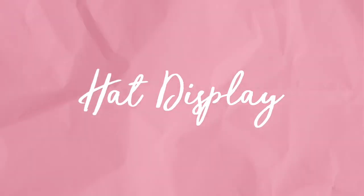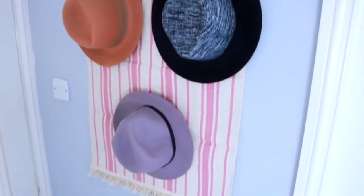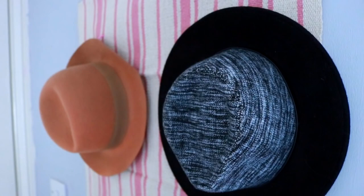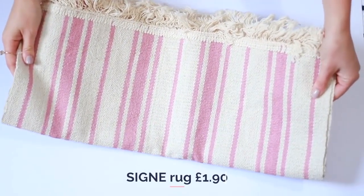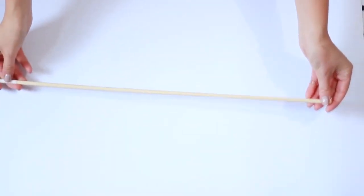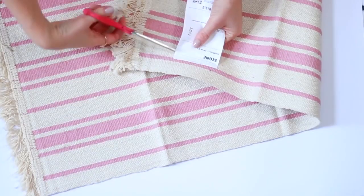First up, I want to show you how to make this very simple hat display. If you, like me, have a lot of hats and nowhere to put them, this will be perfect for you. You're going to need one of these rugs — they're £1.90 from IKEA — you'll need a dowel, and you'll also need some S hooks. I got mine from Tiger but you can get them at the hardware store.